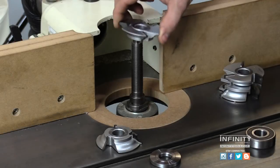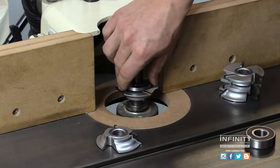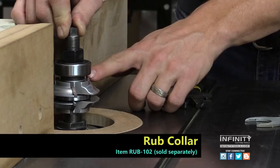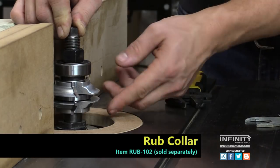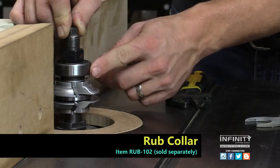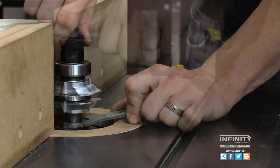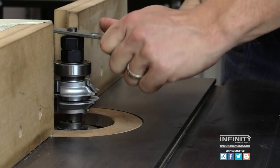Setting up these cutters is very simple. They're a modular design so that each piece can be stacked individually. We also offer a rub collar that is a perfect match to these cutters so that you can easily set up your fence or follow your templates for arched or cathedral top doors.